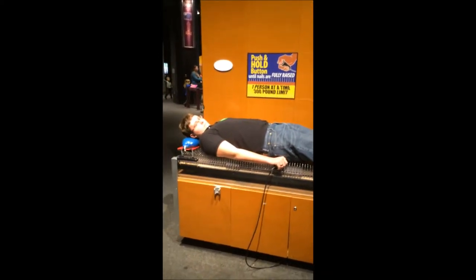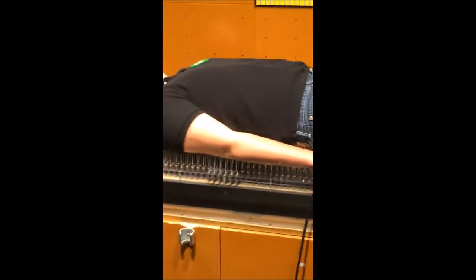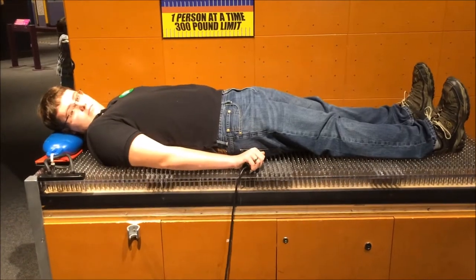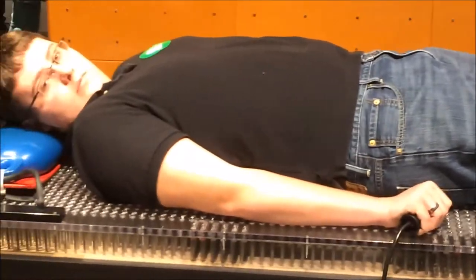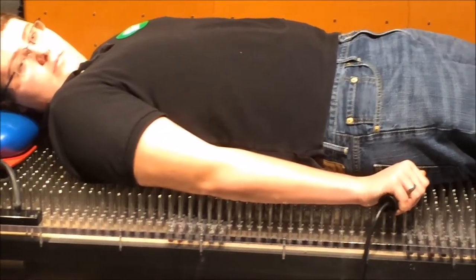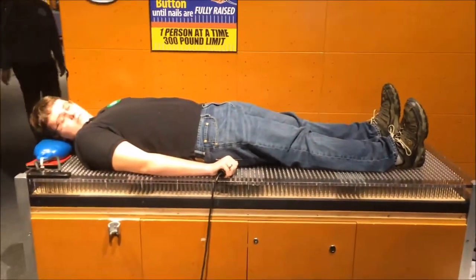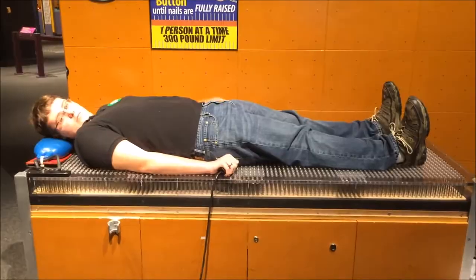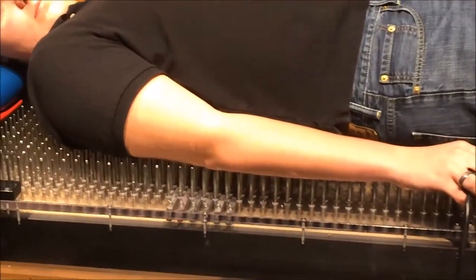Now let's say you're laying on a 6 foot by 3 foot bed of nails that had more nails per square foot, totaling about 1,000 nails. If you were laying on all of them, you would be putting 0.15 pounds of force on the tip of each nail. Due to this, you would actually be able to lay on it relatively unharmed. Due to the larger surface area and the increase in the amount of nails, your weight would be distributed across more nails and you would be fine.